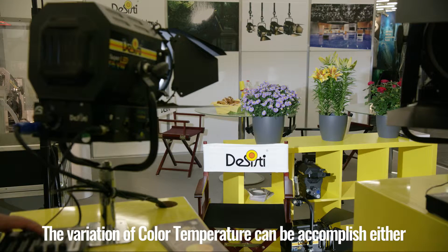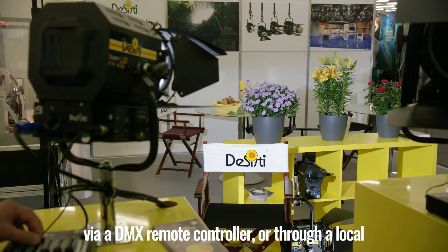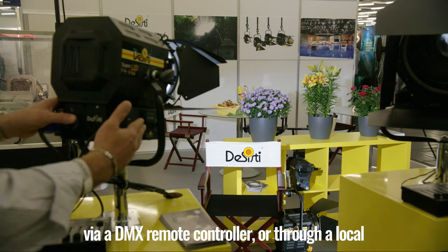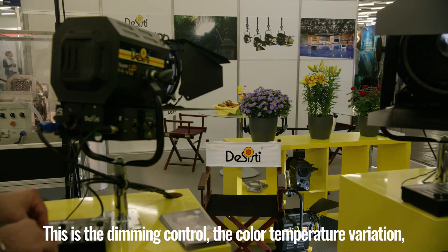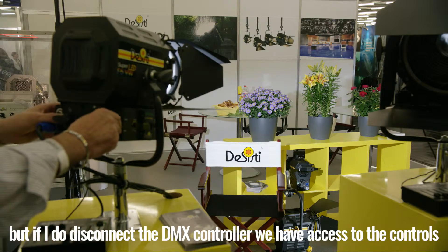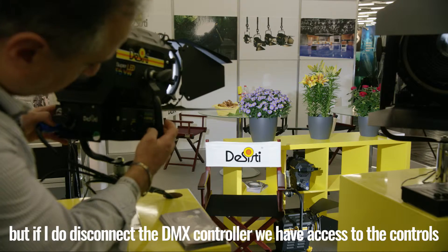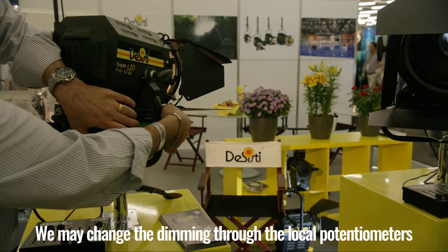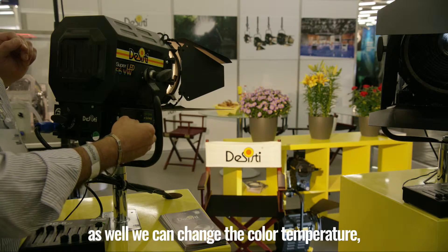The variation of color temperature can be accomplished either over a DMX controller — in this case we have a very small console — as well as we have some local display with potentiometers on the lights. This is the dimming control, the color temperature variation. If I disconnect the DMX controller, we have access to the controls over local potentiometers. We may change the dimming through the local potentiometers, as well as we can change the color temperature.